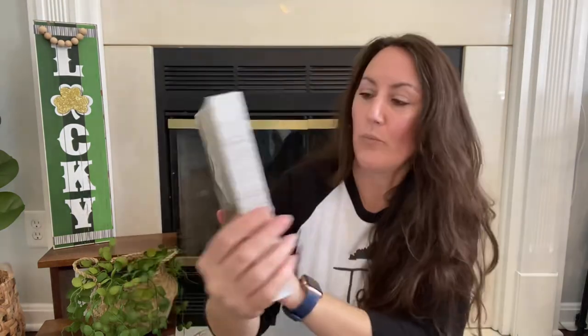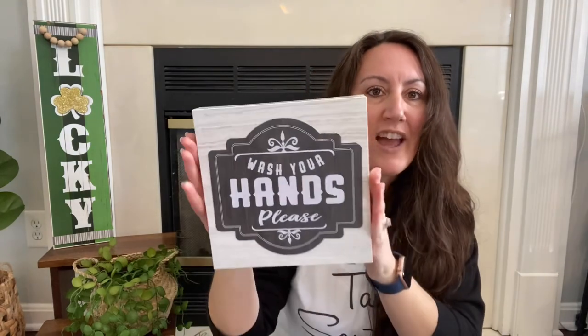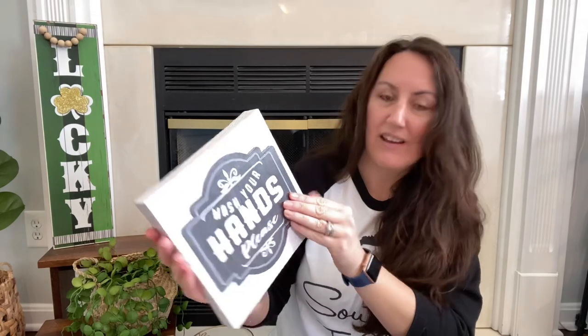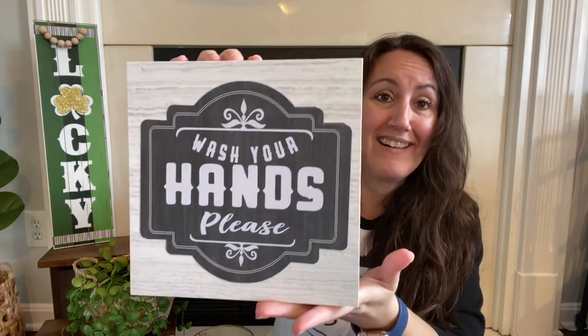I found this 'Wash Your Hands, Please' sign. There's an extra little piece that's kind of glued on. It's a tad bit cockeyed but it's going to look perfect in one of the bathrooms. It's very modern farmhouse, which I still love. I know a lot of people are getting tired of farmhouse, but I love it.